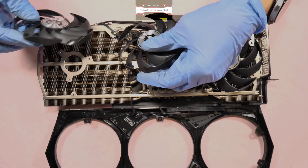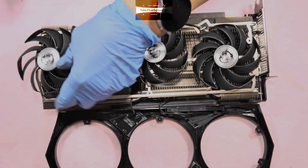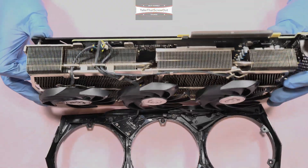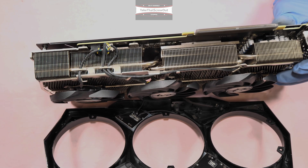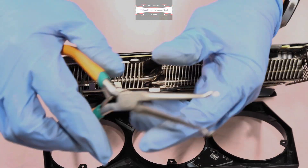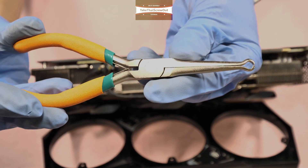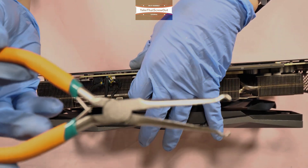Remove the fan, then you need to detach the two fan connectors here. Be careful removing those because they could easily break. I recommend using special tools like this — it's like a plier, designed for removing connectors. If you're interested in buying one, I've put it in the description below.